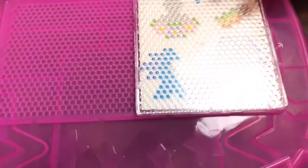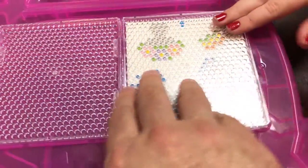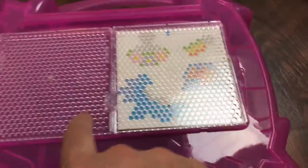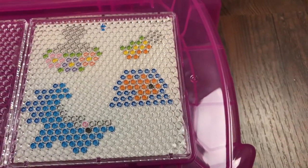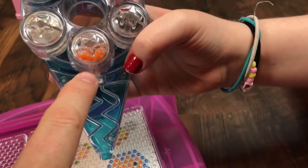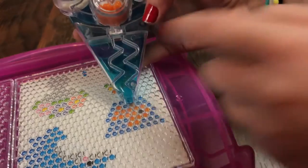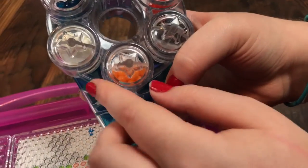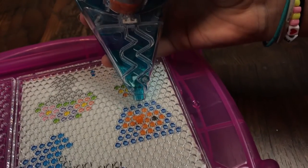There are actually two spots, so you can put another template in — that way a friend can make one at the same time. That's the one we're going to make. Now we can show you how to use the pin. Here is our bead pin — push this button and it'll dispense and fall down. Make sure you turn it so the color you want is at the very bottom, then push it and that color will come out where you want it.